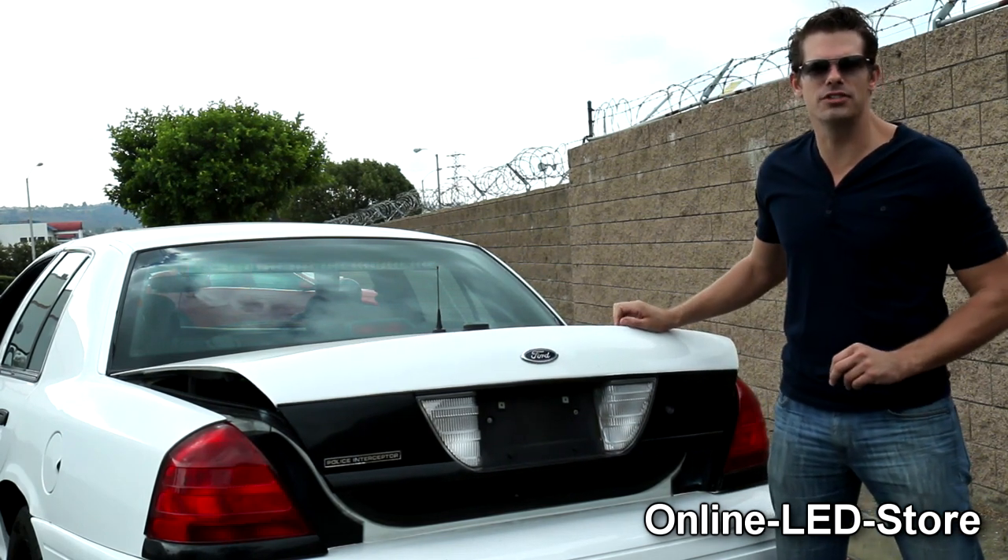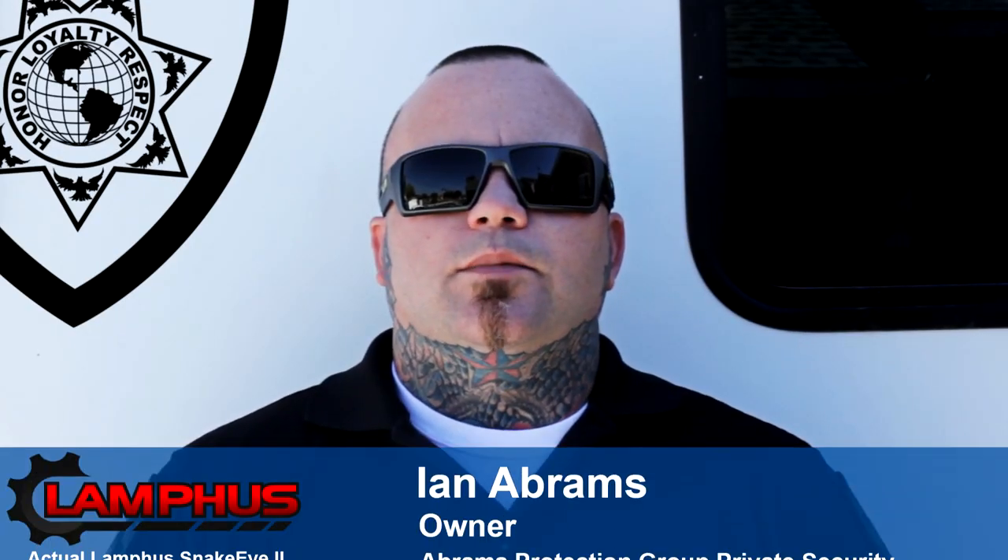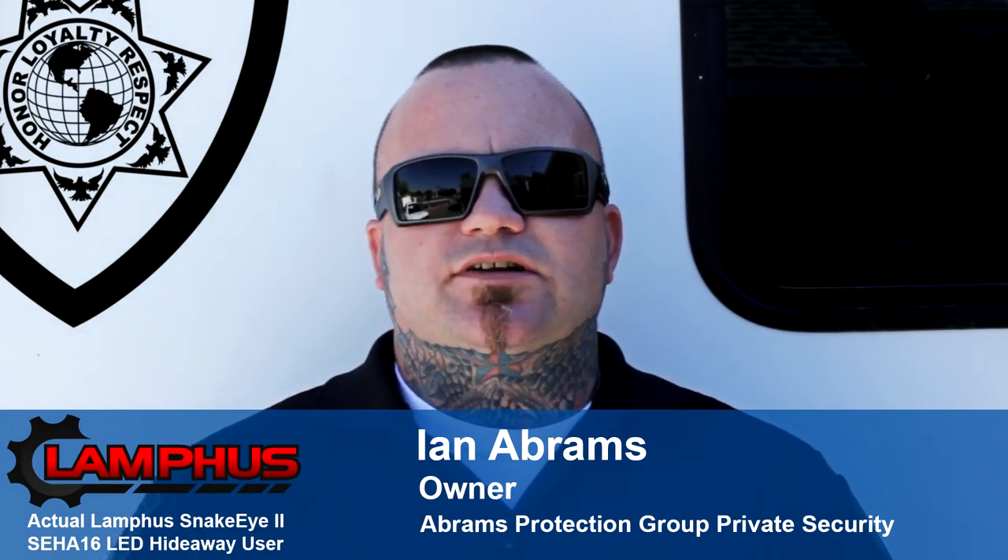So let's check out some testimonials from our friends over at Abrams Protection Group. My name is Ian, and I'm the owner of Abrams Protection Group Private Security.